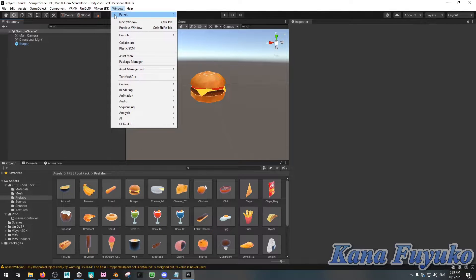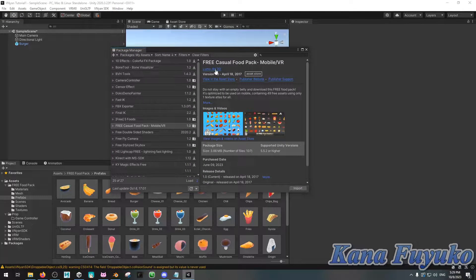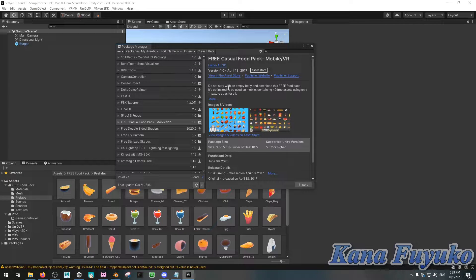I want to show in my package manager, for credit, that Lumo Art is the one who made these props. If you want to download and use them for your own use or for practice, you can convert these food props to Vinyan edibles, especially if you have specific preferences for how you want them set up. You can definitely download their food pack — it's really great, highly recommend.